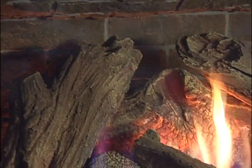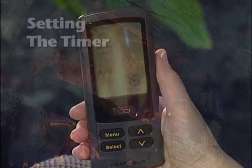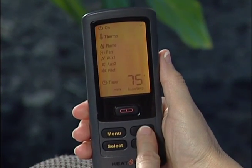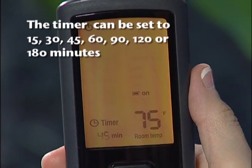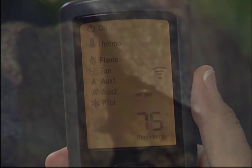As an alternative to the thermostat, the RC300 allows you to set the length of time your fireplace will operate. To adjust the timer, press the menu button, highlight the timer icon, and press select. Turn the timer function on or off, then press select. When on, select the desired set time and press select again — you will hear a beep when complete.